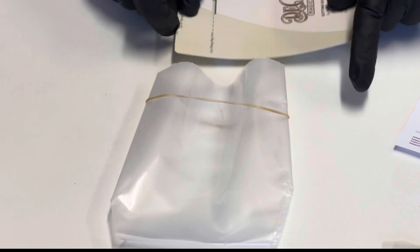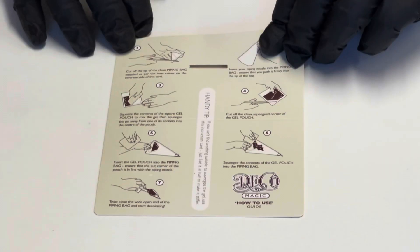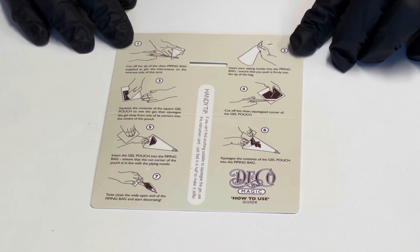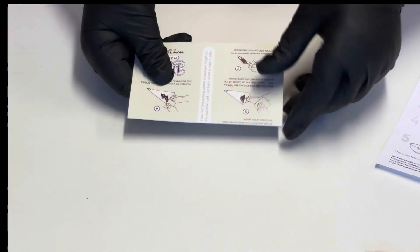You will see there's a guide as to where to cut the piping bag for your tubes. On the other side of the card are the instructions on how to get the gel out of the gel pouch and how to fold the card to use it as a scraper.